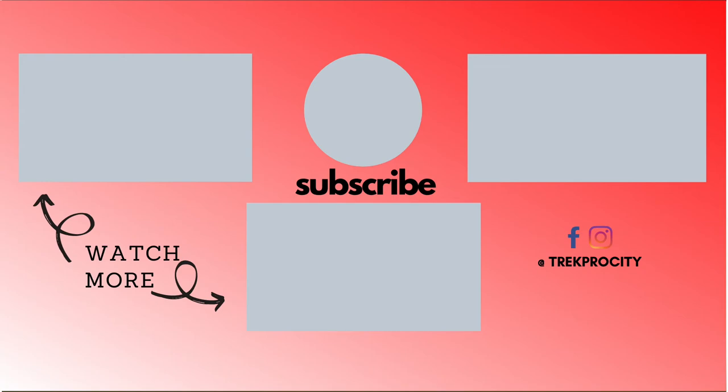All right guys, that's our Saris H3 rundown. Thanks for watching. If you want to see more of our content, check out Trek Pro City. We've got lots of these Saris H3s in stock as well as some of the Wahoo Kickr Cores. Come down to the shop, check them out — we can help you get it set up. Thanks, we'll see you next time.